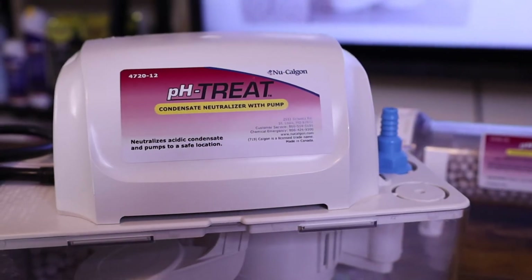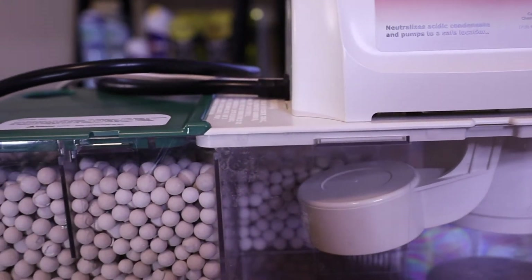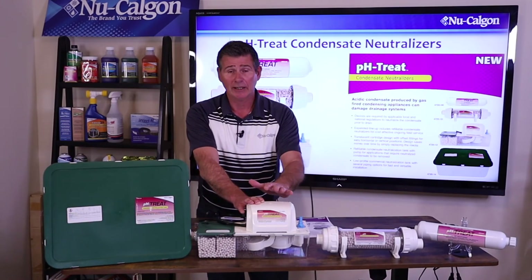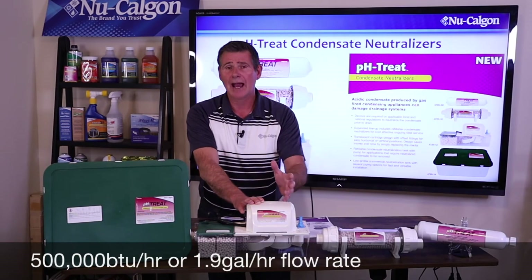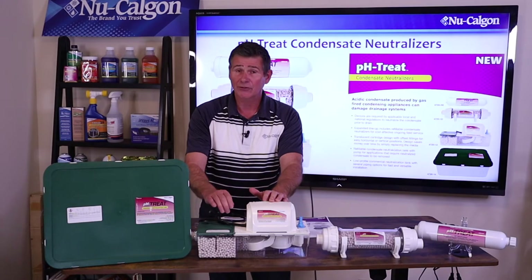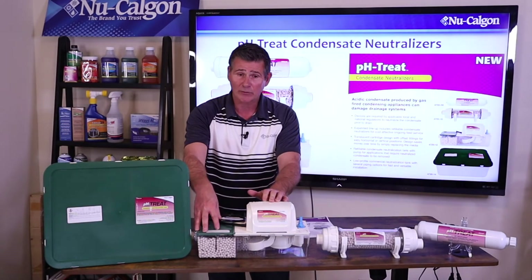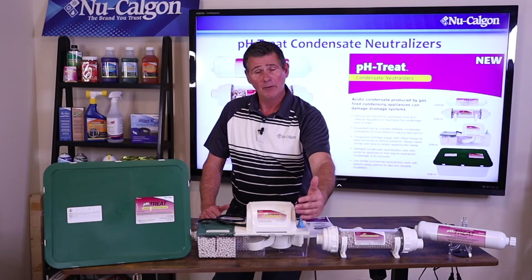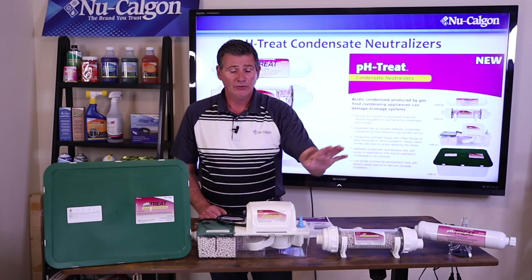The next one is the most unique one because you can tell it has a pump. This isn't just for commercial applications because of the size — it's also good for residential applications as well. You're looking at a half a million BTUs at 93% efficiency, or around 1.9 — just under two gallons per minute worth of flow rate. The condensate will come in from that boiler or furnace on one side, get channeled through the media, then into this little reservoir. Once the float on the pump is raised up high enough, it kicks the pump on and the condensate gets pumped out.